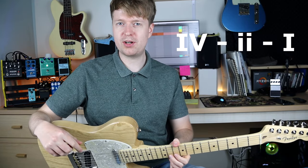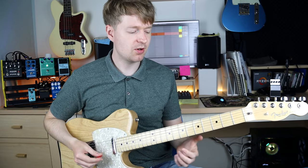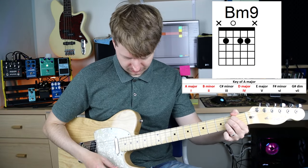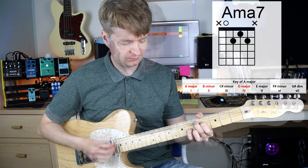Today we're going to have a 4-2-1 progression, which has this lovely leading sound back to the tonic chord on the 1. So... 4... 2... 1...